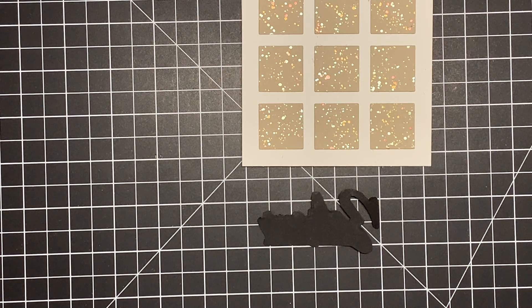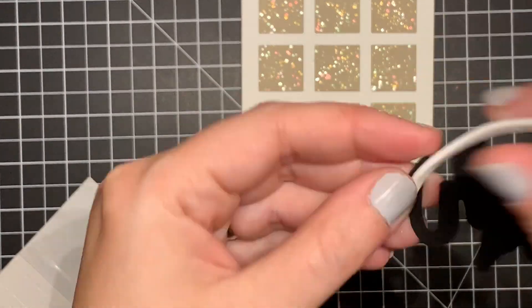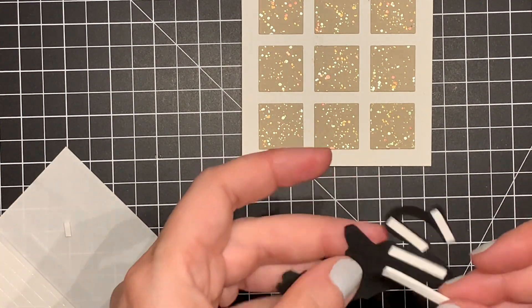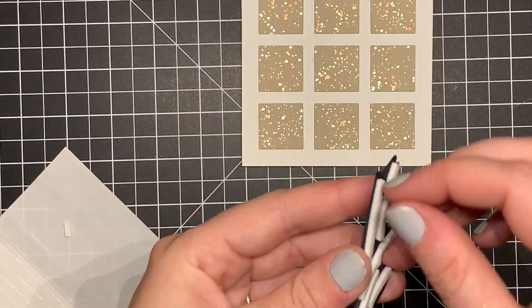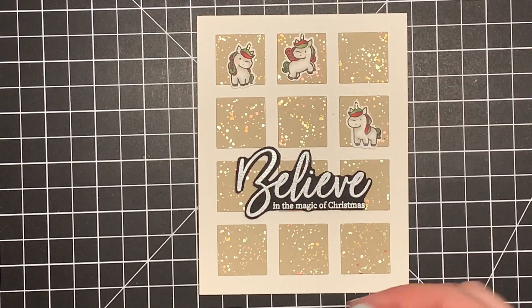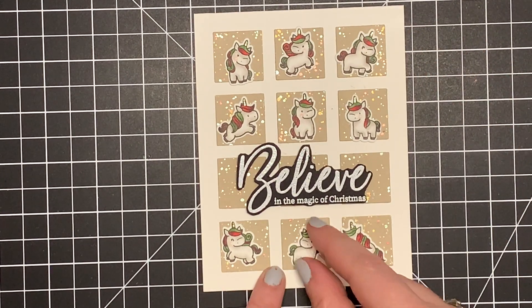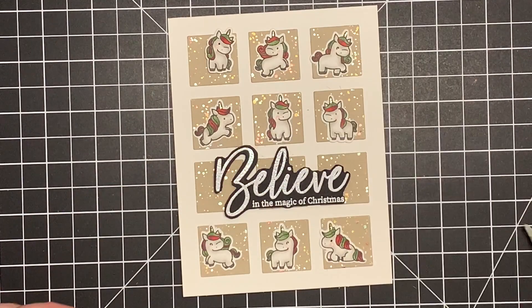I'm going to add some Darice 3M foam strips to the back of my sentiment to pop it up, as well as to the unicorns, to give the dimension I was going for without being too much. I speed through this part because working with foam strips can be time consuming. I get that all lined up and really like the way it looks. I arrange my unicorns trying not to place the same kind of unicorn facing the same direction near each other. My favorite one is the one on the bottom in the middle — I feel like that unicorn is being really sassy.